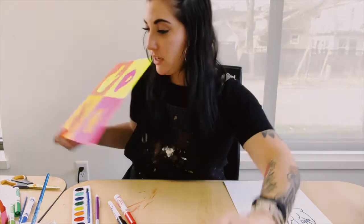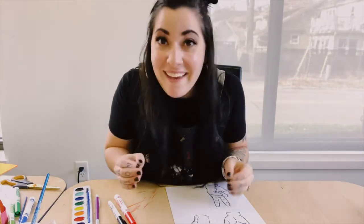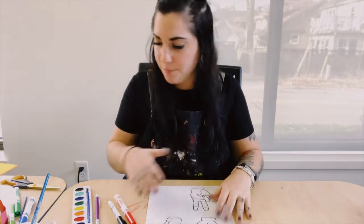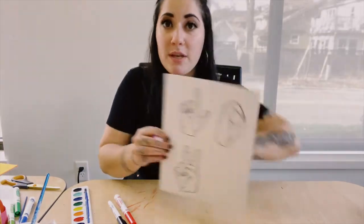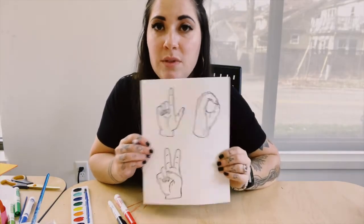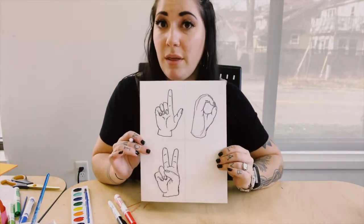Otherwise let's go ahead and try to sketch some out. My biggest tips for sketching out hands is to go nice and slow — practice makes perfect. Hands are really weird and they bend in a lot of different ways, so having to draw all of those different ways takes practice. It's probably not going to look great right away, but if you try a couple of times it gets easier and easier.